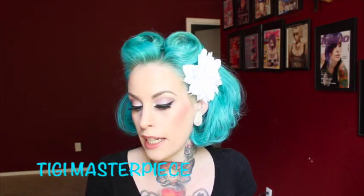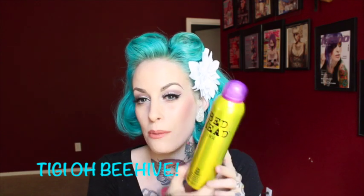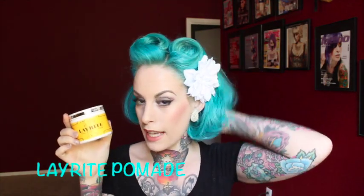The products I've used for this style: you'll need a backcombing brush, your clips for pin curls, and some hairspray. I love Bedhead TG Masterpiece because it smells so good. You can use Bedhead Oat Beehive if you need some extra texture — if your hair is super clean, it really helps. And I also use my Layrite pomade just to tidy up those little wispy bits at the end.